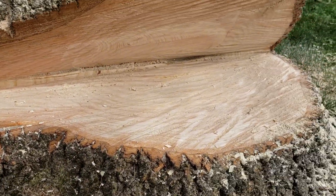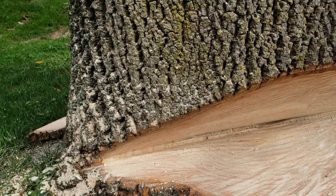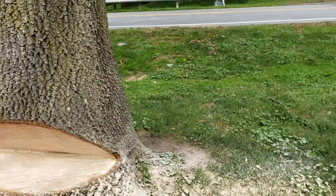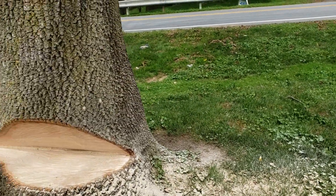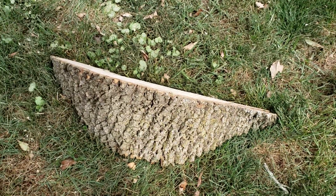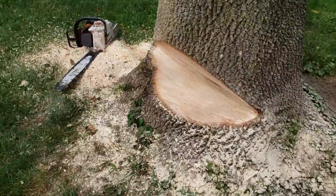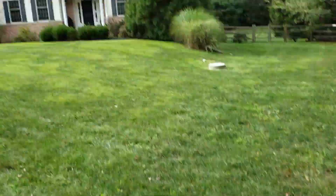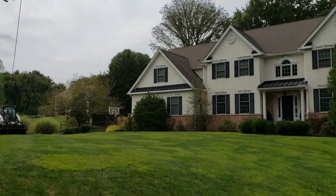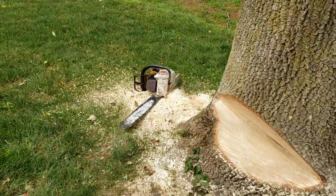Safety tip number one: make sure that's a nice clean notch in there — that wood is beautiful, white as driven snow. Safety tip number two: do not throw the pie cut in front of the path of the tree. It could hit it and make those things fly like a watermelon seed — nasty.